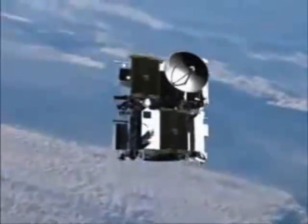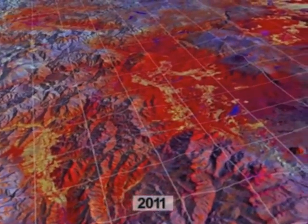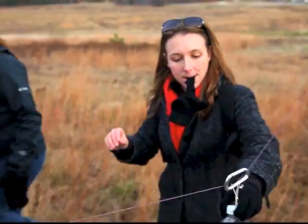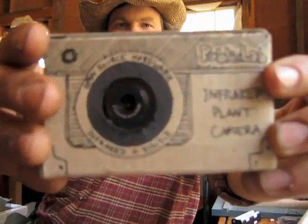NASA uses specialized infrared cameras to observe the hidden life of plants. In the public lab community, where we work on affordable, do-it-yourself versions of scientific equipment, we've developed a handheld version of this fascinating photographic technique.